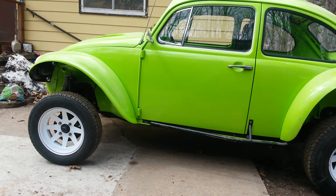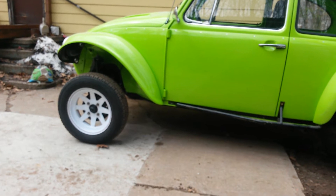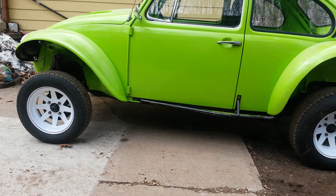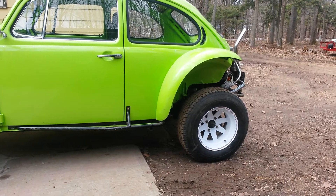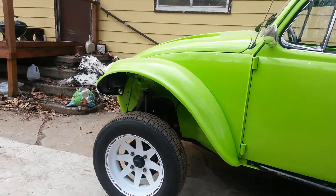I put the fiberglass kit on it. Volksrod Shop built me some lift spindles — I think they're three inch, maybe two and a half, I don't remember. I put the high-mount racer fenders on the back because eventually I'm going to put three-by-three arms on it and widen the front beam, but I haven't got around to it.